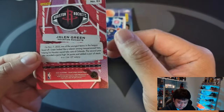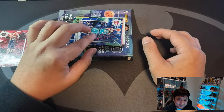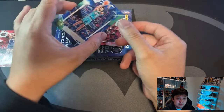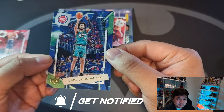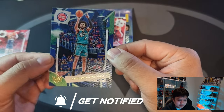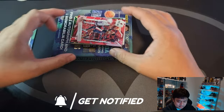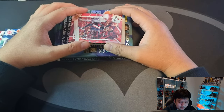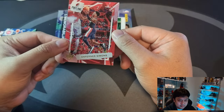Card number 51 on the back. Previous year's top-two rookie — we pulled him on the base. Second base card we have Kade Cunningham, and then our third base card we have Anfernee Simons.